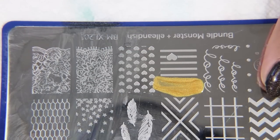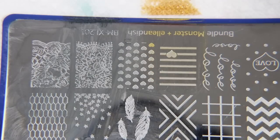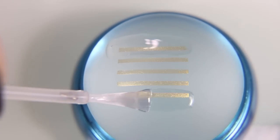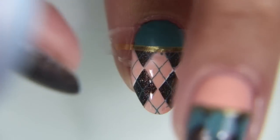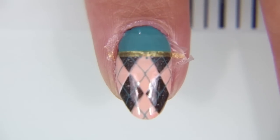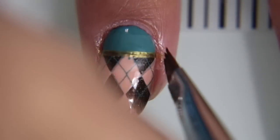And I'm taking this plate that I have from Bundle Monster that was a collaboration with Ellen Dish — mainly I'm just using it for these stripes, so it doesn't matter where you get it. I couldn't find my striping tape anywhere, at least not my gold striping tape. So I wanted to make little gold stripes, and I'm painting them over with clear nail polish and then peeling them off for all my fingers, except for the last one, which conveniently was by itself and I was able to just stamp it over the line. Here I'm using my cleanup brush with some acetone to get the clear nail polish and excess polish off the edge of my nail.